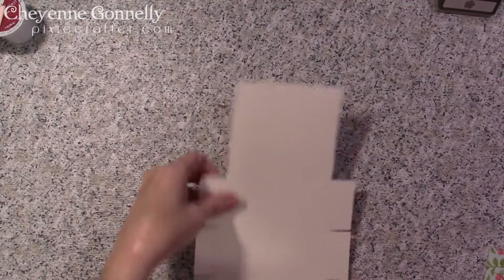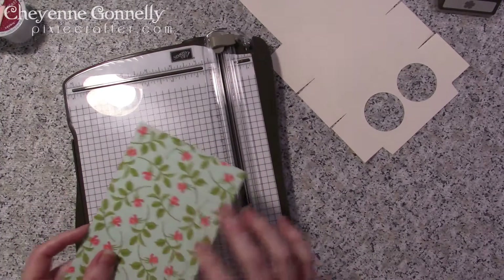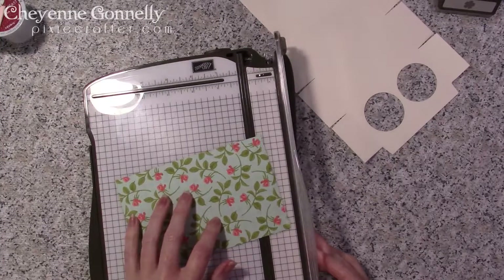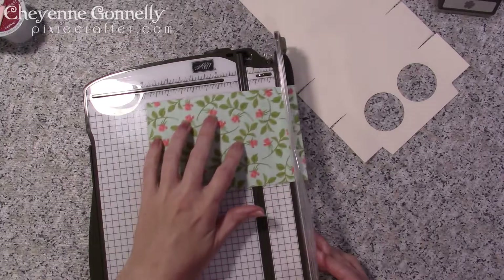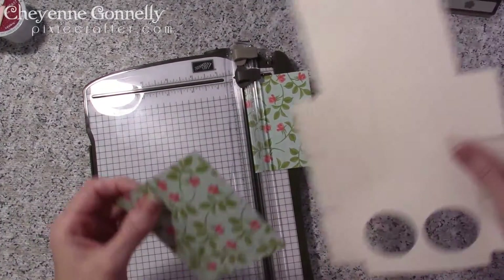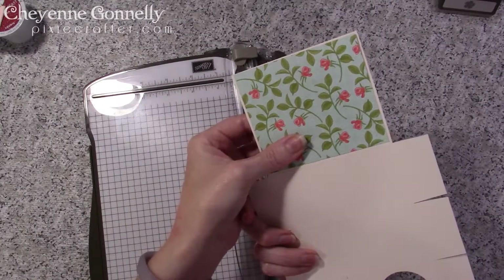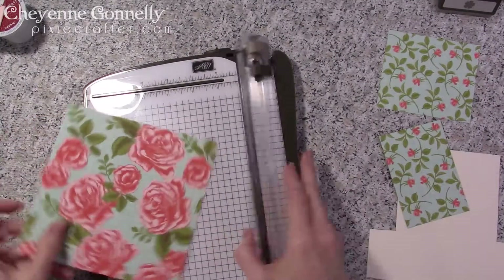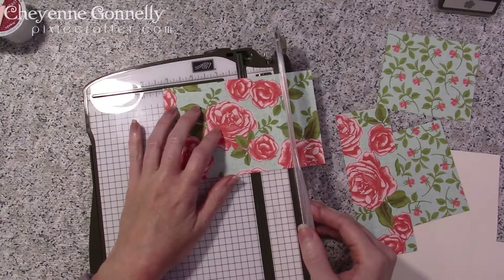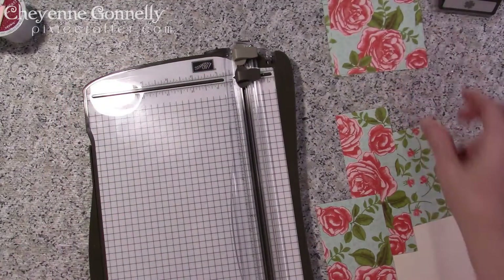Now let's go ahead and cut out our decorative paper. This is cut at three and seven eighths — actually I want this to be three and three eighths. So three and one, two, three eighths. That's going to give me one of the back panels, and we're going to need two of these. Here's another three and seven eighths by three and three eighths. We've got two of those.